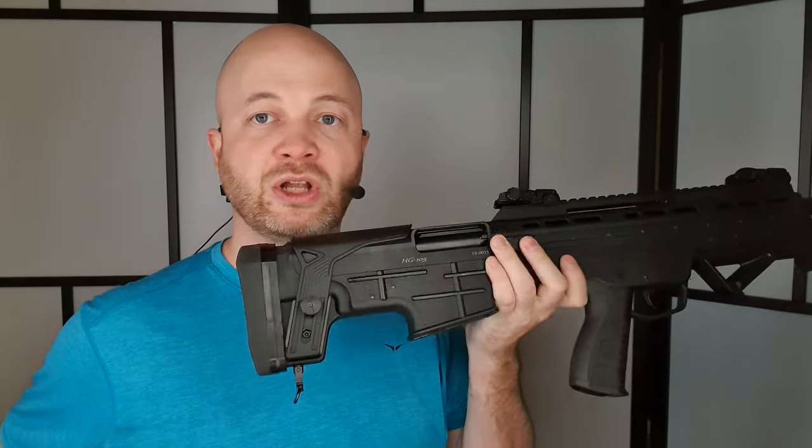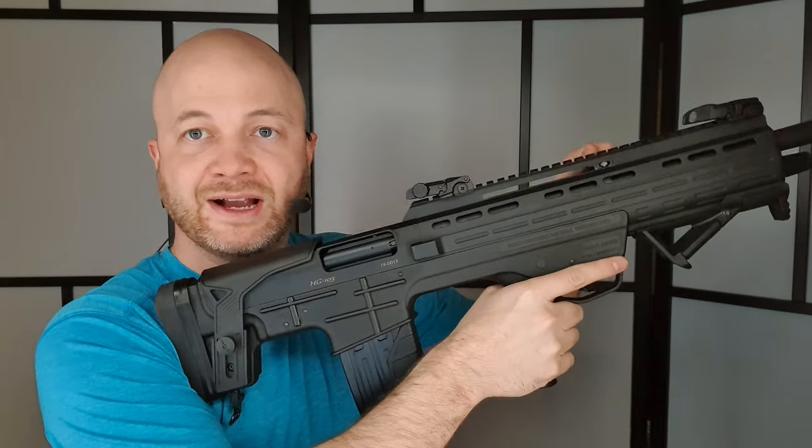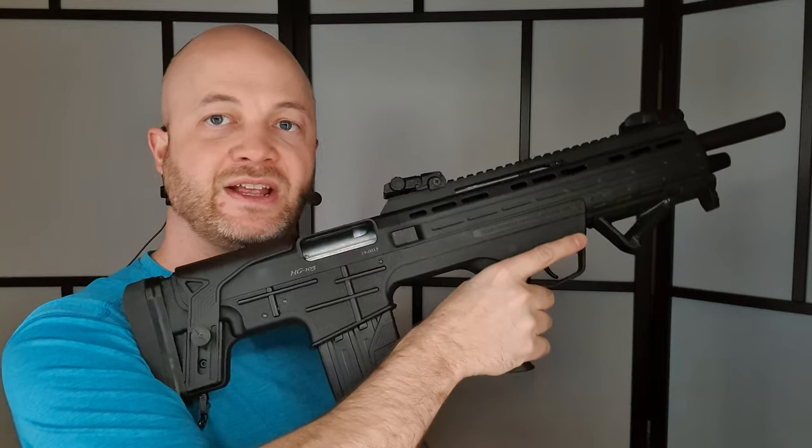One thing you can move between the two sides is the charging handle. I have it on the left-hand side, but you can move it to the right-hand side if you prefer the AK style. I prefer it on the left since I'll be using my left hand to actuate the gun. Now the magazines will lock the bolt open on the last round — a little tail pops up when the mag is empty, and gets pushed down when rounds are present. If I rack it back, you can see that it locks open.